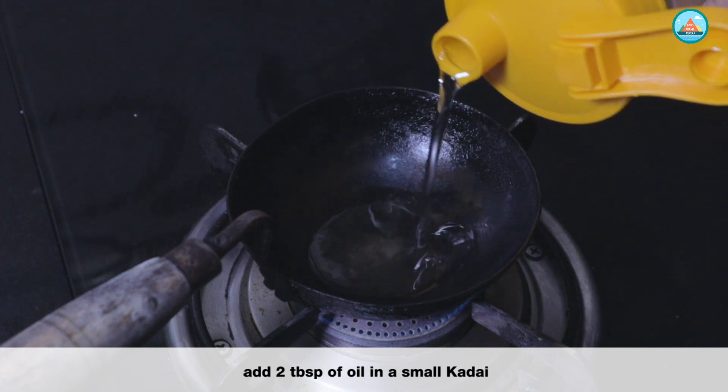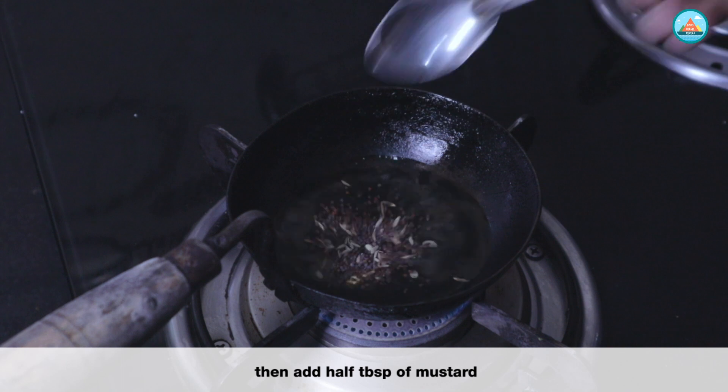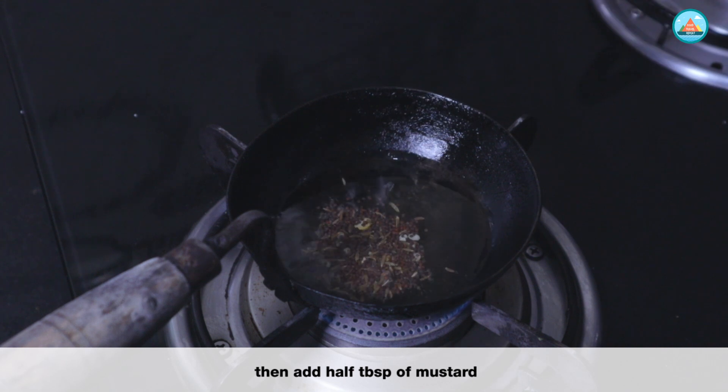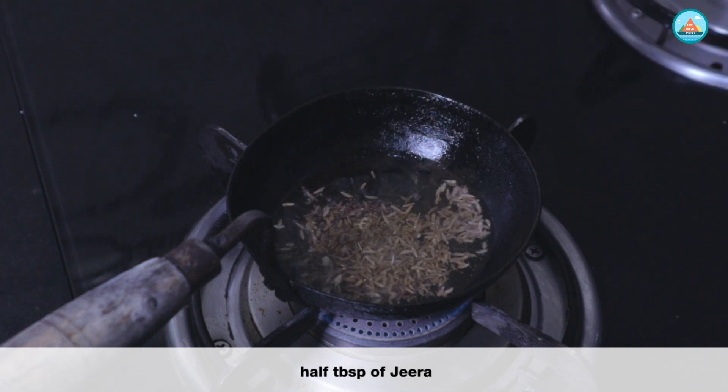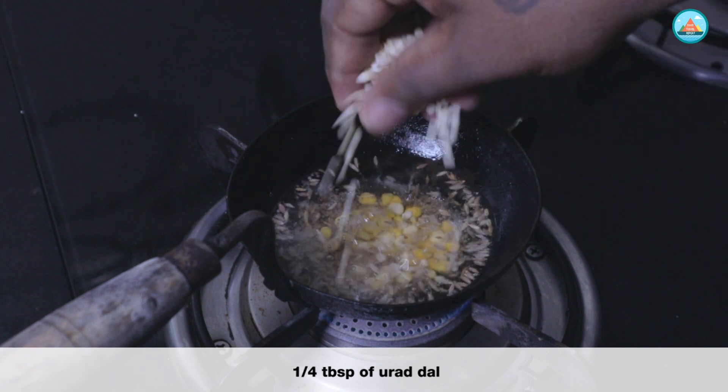Add 2 tablespoons of oil in a small kadai, then add half a tablespoon of mustard, half a tablespoon of jeera, quarter tablespoon of chana dal, and quarter tablespoon of urad dal.